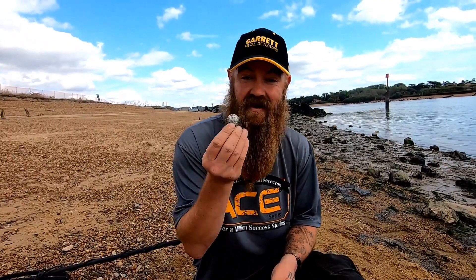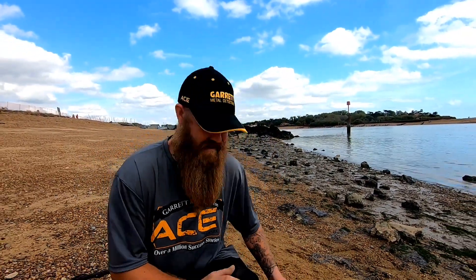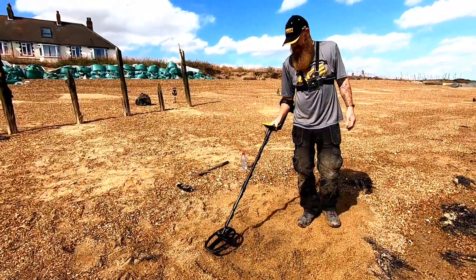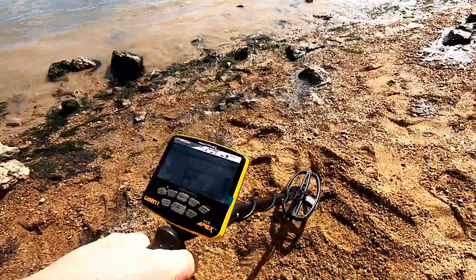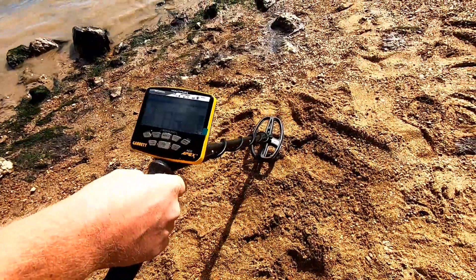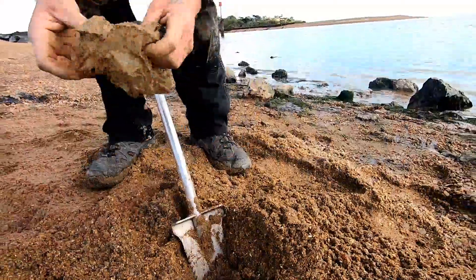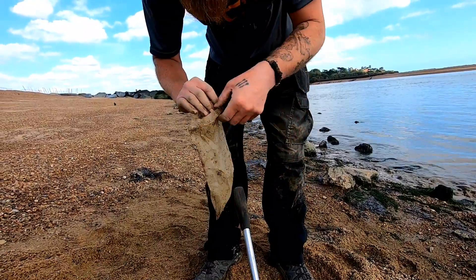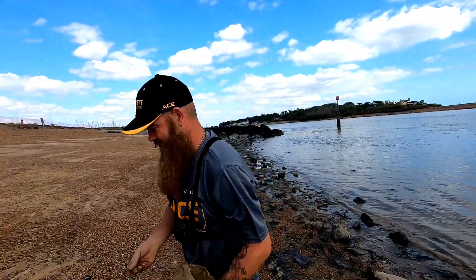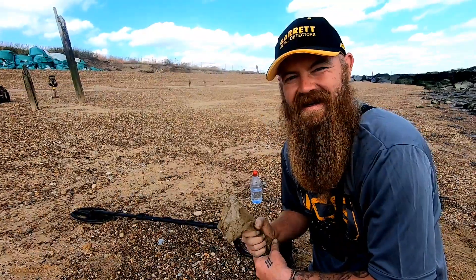And finally guys, we are going to finish the test with this little bit of silver jewellery that I once found. Let's hope that this really does ping — and it does guys, you can't argue with that. Nice crisp 85, 86, and look at the depth guys. I've put this last target down quite deep because we don't want to be missing things like this. And you are not going to be missing a screaming target like that. Lovely. That concludes the test.